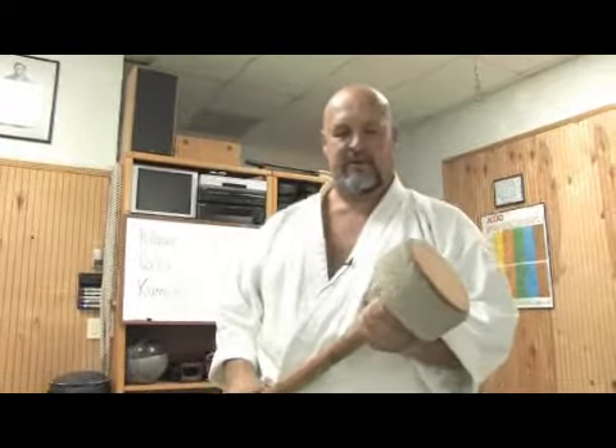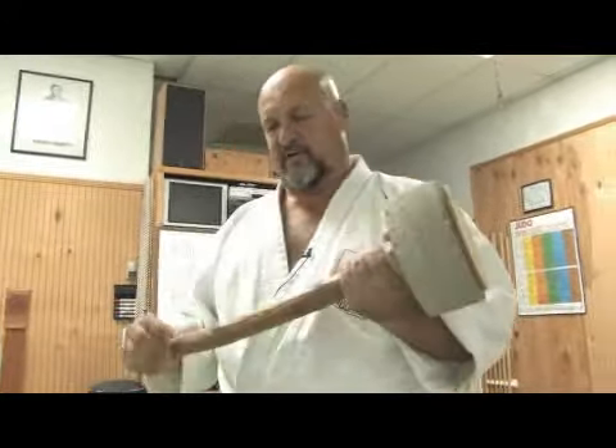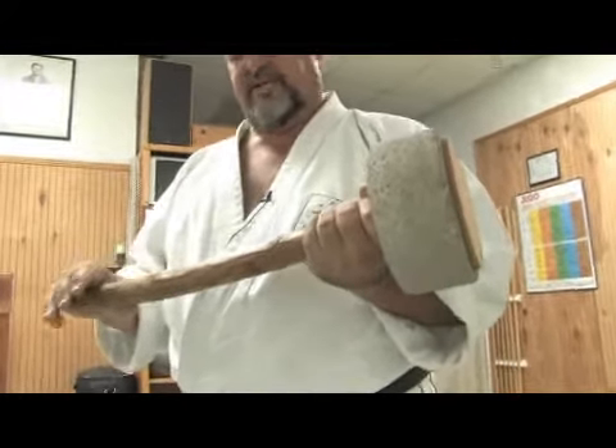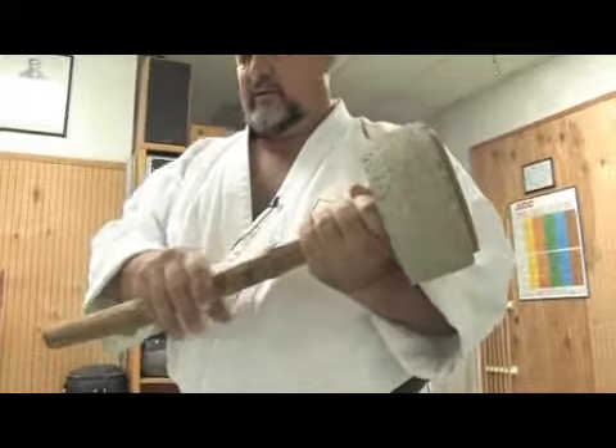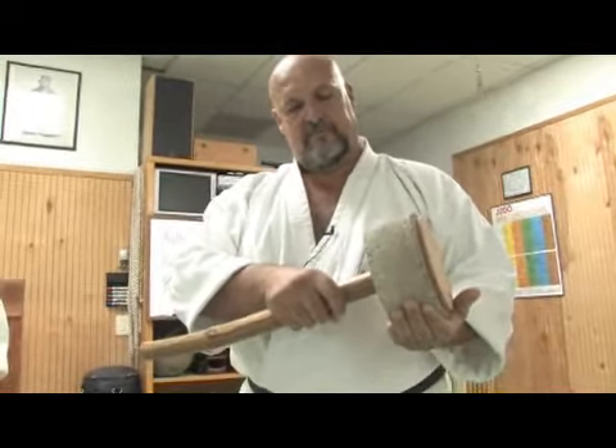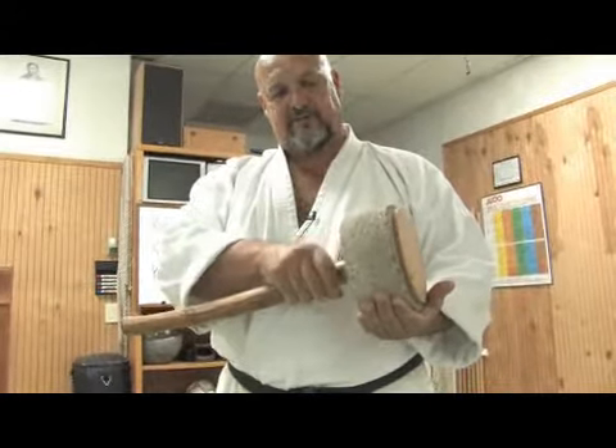In this clip, I would like to show you how to use this particular training equipment called qixi. The qixi is a piece of wood where a stone or cement can be attached to the end.